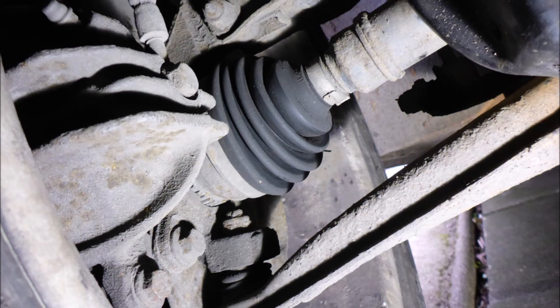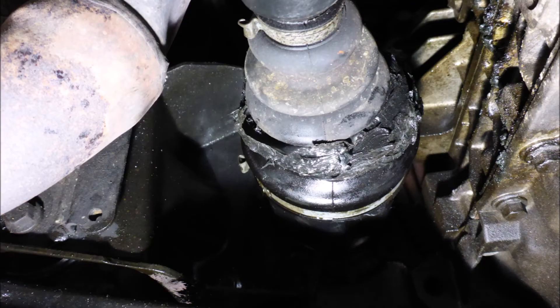So we're going to move to the inner CV boot where the problem is, and once we look at that we can see the repair that has been done. Instead of replacing it, he's put a load of silicone around it, which is not very good considering that cost me quite a bit of money to have that CV boot replaced. I'll have to get back to him, and I will do a video on that later.